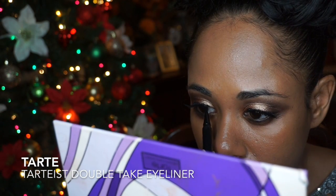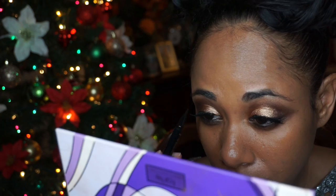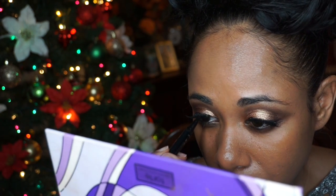I'm using Tarte's Double Take Eyeliner Pen to fill in the spaces between my lashes and to add liner all the way into the inner corners of my eyes.